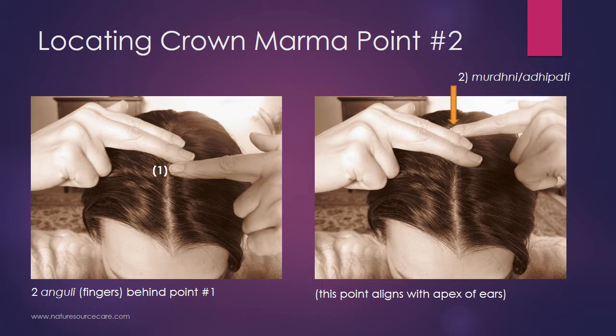A second way to confirm you're in the right area: Mordhni or Adhipati — two names for the same point — is basically in alignment with the apex of the ears. So if you're at point number two and you slide your finger down the side of your head, you should just about be at the apex of the ears. That's a helpful secondary check. Put your finger on point number two, Mordhni Adhipati, and then we'll continue to point number three.